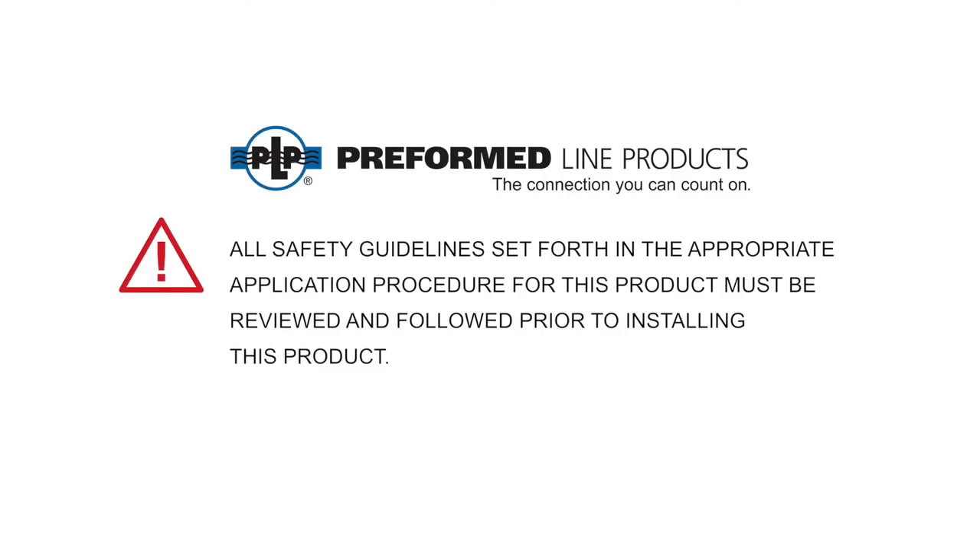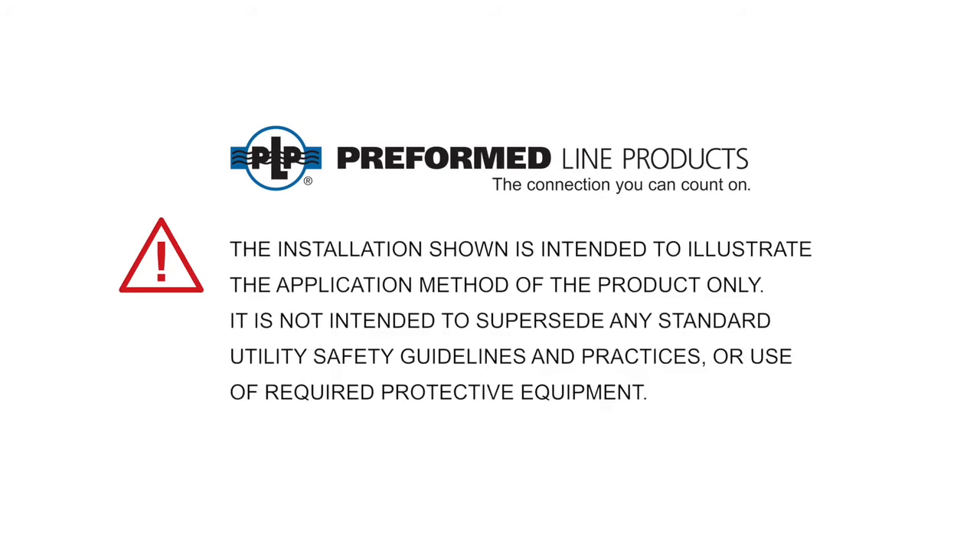All safety guidelines set forth in the appropriate application procedure for this product must be reviewed and followed prior to installing this product. The installation shown is intended to illustrate the application method of the product only. It is not intended to supersede any standard utility safety guideline and practices or use of required protective equipment.